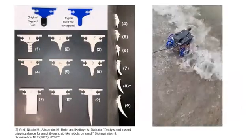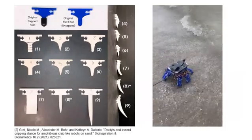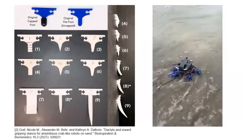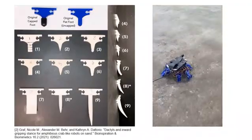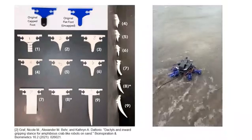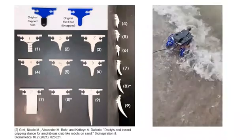Their curved dactyls are tapered to resist horizontal wave forces, and they can pull their legs inward to increase their effective weight. These features are compatible with working on sandy and rocky terrain where biological crabs thrive.